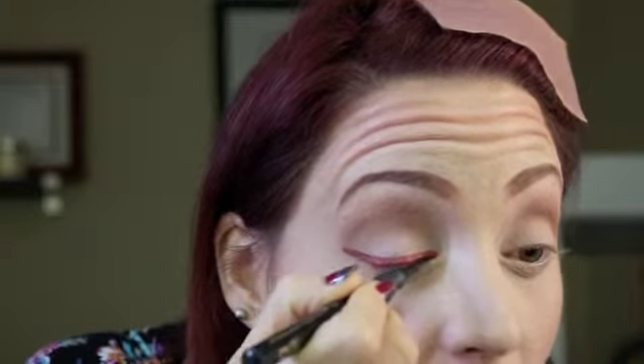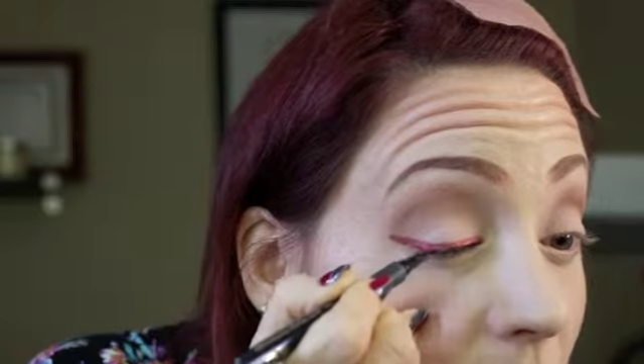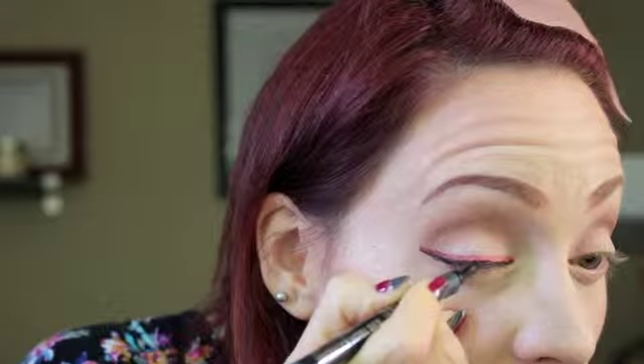Once I let it dry, I'm going to add black eyeliner. This is a Milani Eye Tech Extreme Liquid Liner in black, and you're going to put a thinner line along your lash line right over the color you added. That's breaking it up so it's not just the color liner — although you could do that too, just add the color. Just go ahead and add a black, relatively thin line in relation to that colored liner.